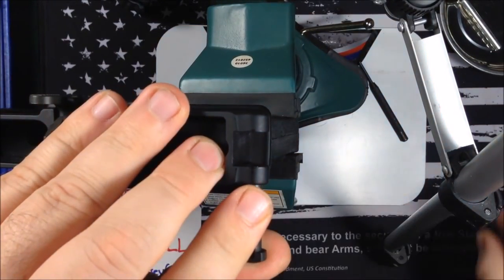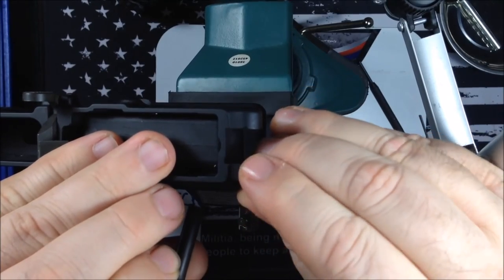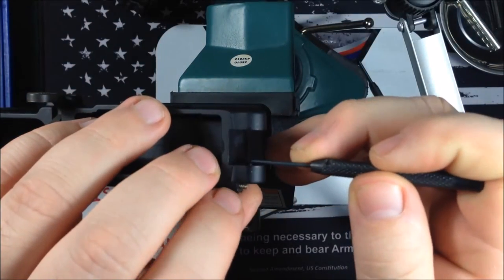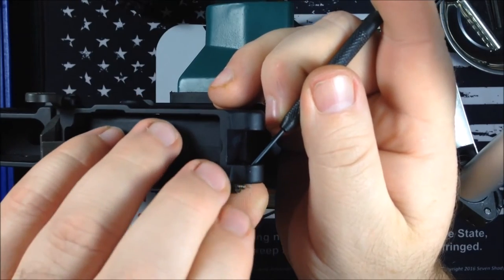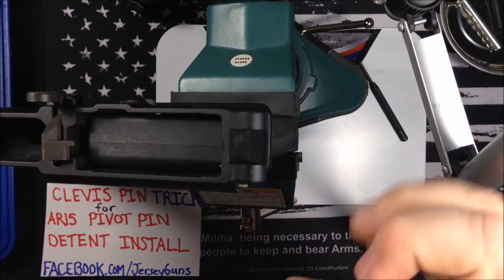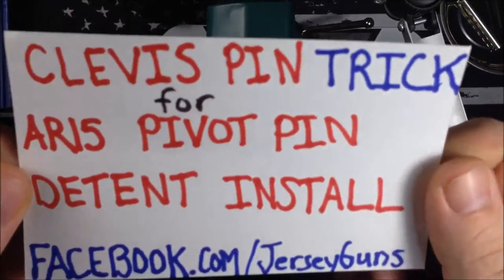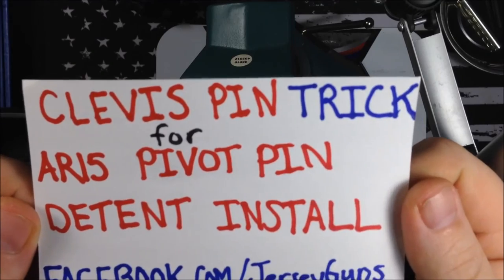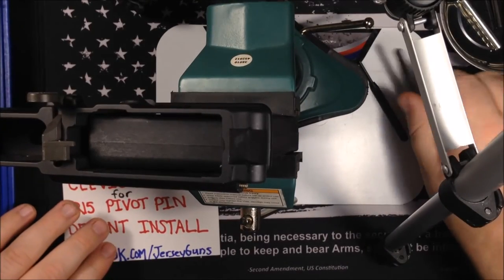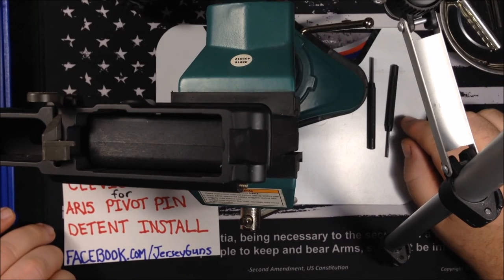Rotate it back out, then just take your fingers and pinch over it so it doesn't go flying — and voila, your detent is right here. No more rockets across your room. So that's the clevis pin trick for your AR-15 pivot pin detent install. Remember to like and subscribe so we can get more content out to you, and check us out at facebook.com/jerseyguns.